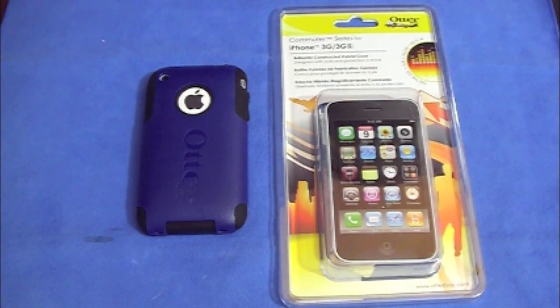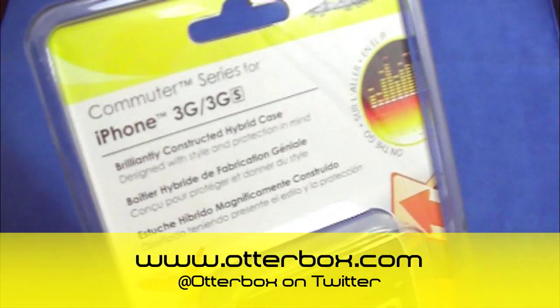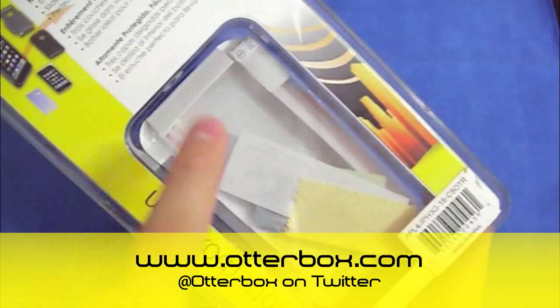How's it going everybody? It's Dude from Ukraine and today we'll be taking a look at a different case by Autobox. This is the computer series for the iPhone 2G and iPhone 3GS. It does come with a microfiber and a screen shield, which is always a plus.